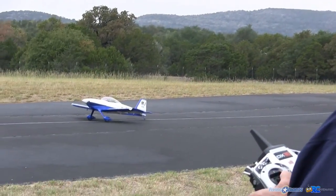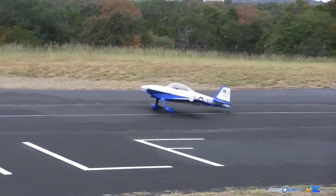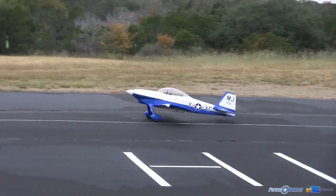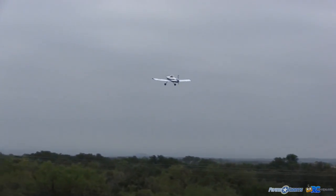There we go — ready? There we go. As the tail popped up, the RV was flying. I barely touched the rudder at all.